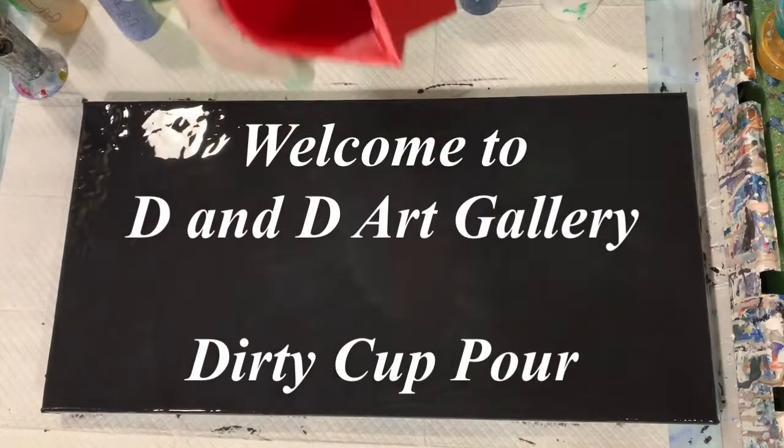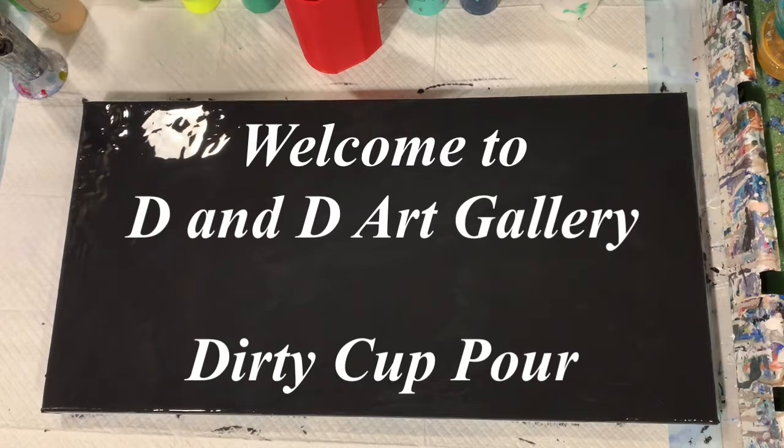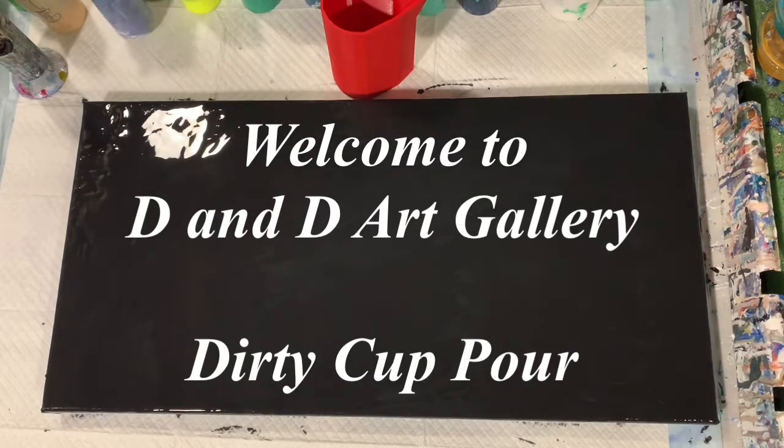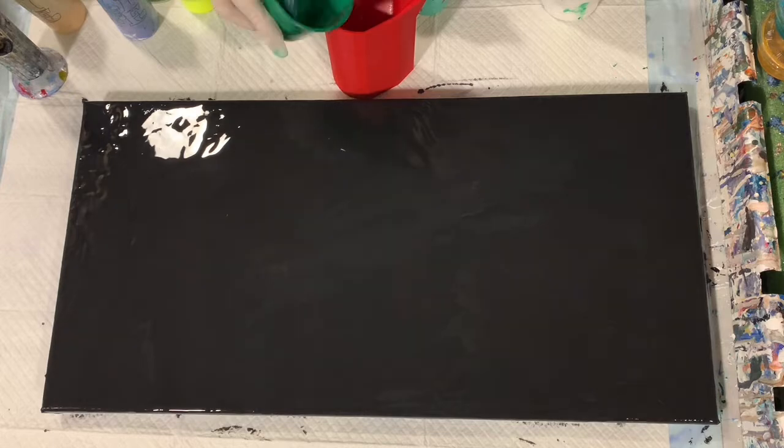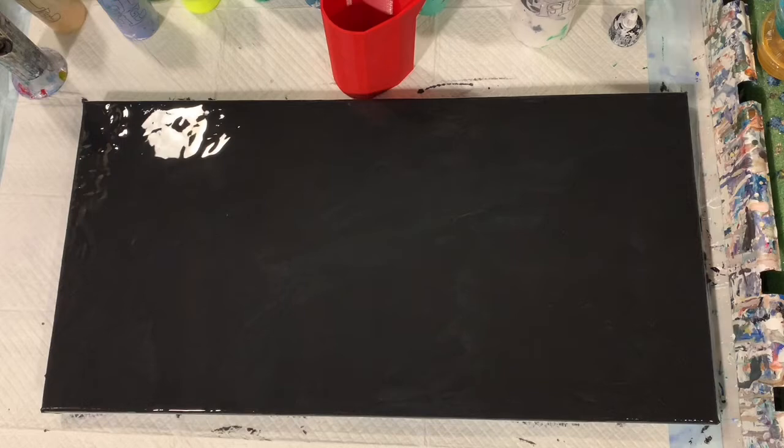Hi everybody, it's Deb from D&D Art Gallery. Today I have a 12 by 24 inch canvas. I've already put down my base coat of the Blick Mars Black, and here I'm using just a cup to make a dirty open cup pour today on this canvas. I am using all leftover paints — it's leftover Friday. I usually like to, by Friday, try and do a pour where I use most of my paints so I get a fresh start the next week.